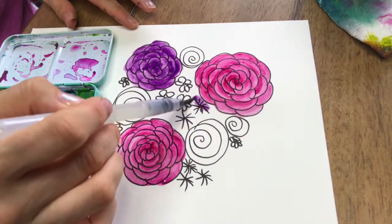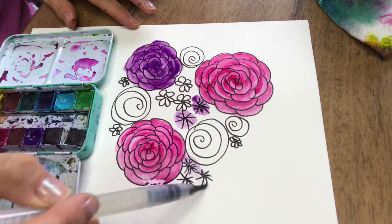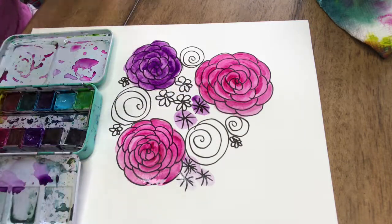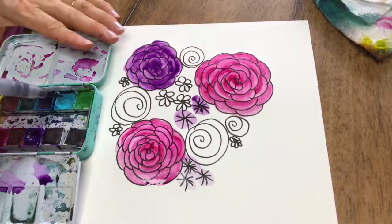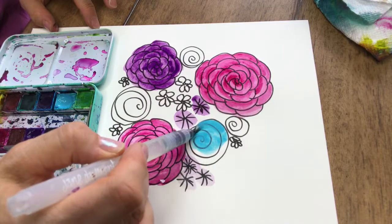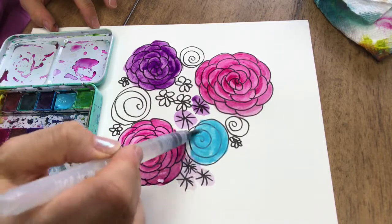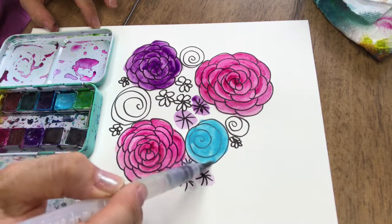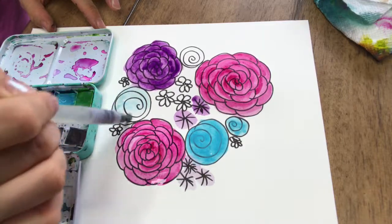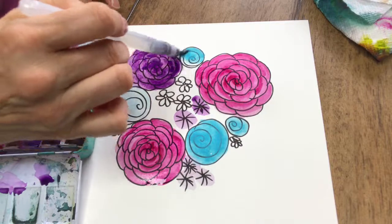And I'm just going to add purple to some of the other areas so I have a variety of different colors and balance. I'm going to add some blue to the swirls — I just did these all a solid color, but you can add different colors if you want; you could drop a different color in the center. You just want to make each thing look slightly different so it's more interesting.